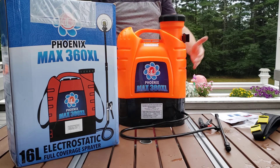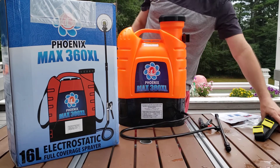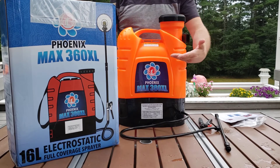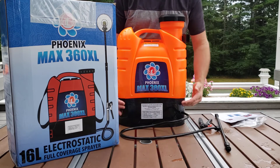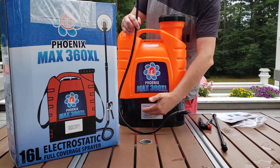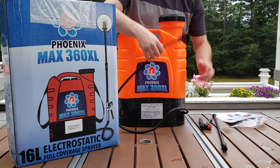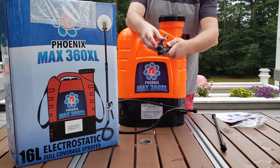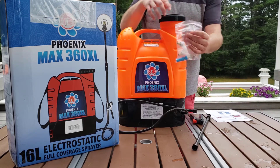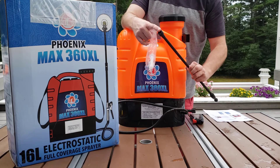Let's go through what comes in the box and how to assemble this unit. In the box, you'll find an adapter for the lithium-ion battery. You'll find two straps for attaching so that you can wear it like a backpack. You'll get the container with the base with part of the hose pre-attached — this contains the diaphragm pump, the electrostatic generator, switch, port, all of that. You'll get your trigger handle with lock, wand with extension, and an additional bag with washers — just extra washers, as there are already washers installed in many of the components.